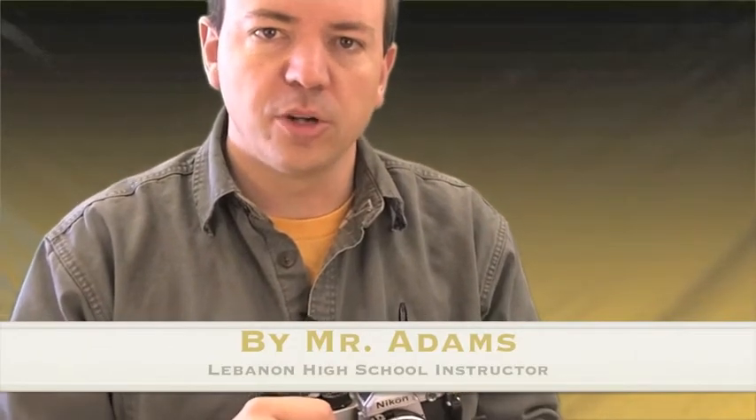Hello. Today we're going to learn how to load a 35mm camera with black and white film.